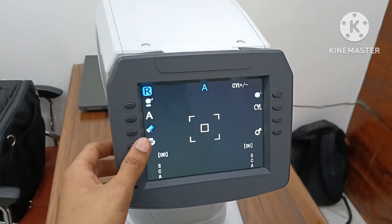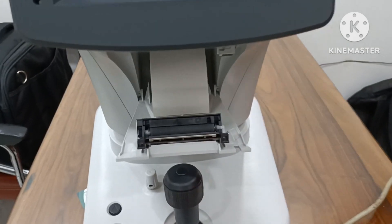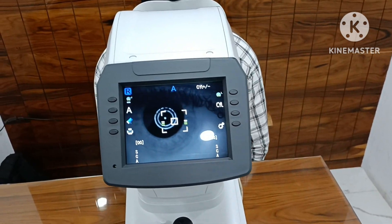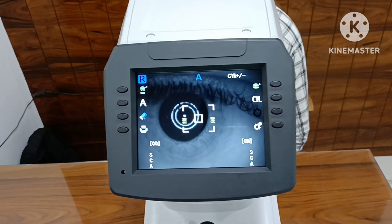Thermal paper printer inbuilt. Now I am taking a reading. Here three dots are visible, which means the target is not clear.